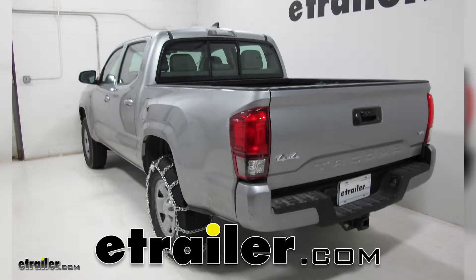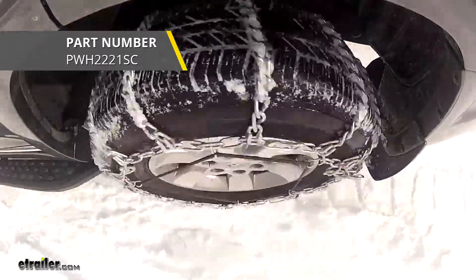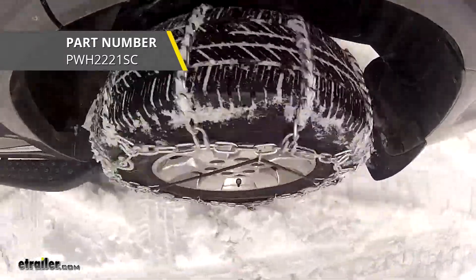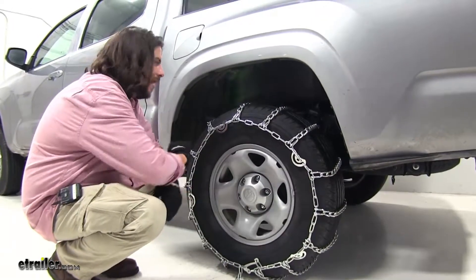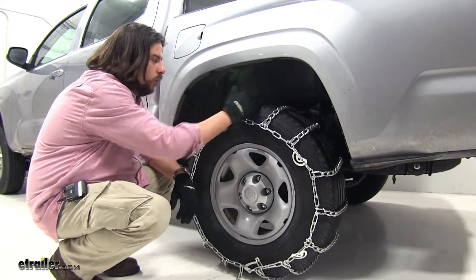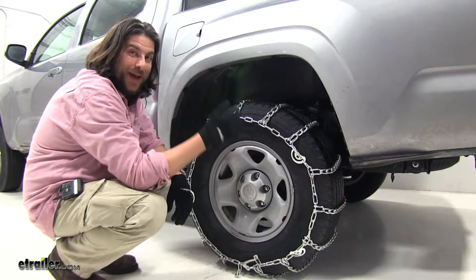Today on our 2018 Toyota Tacoma, we're going to be test fitting the Glacier Twist Link Snow Tire Chains with Cam Tighteners, part number PWH2221SC. These are nice heavy duty chains with the ladder pattern design and twist link design as well, which means these are going to work really well with creating good tension and grip on both snow and ice.